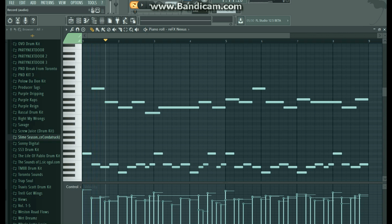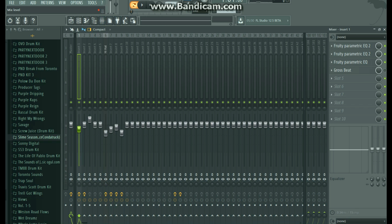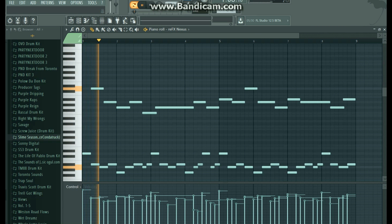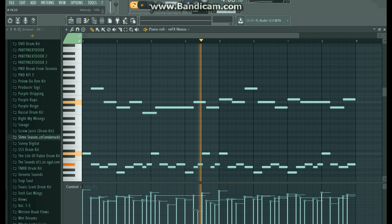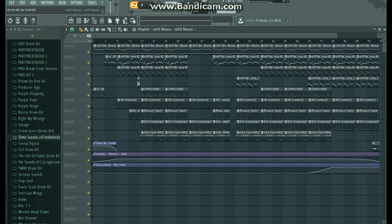I also have some EQ that I put on there, and there's also a half-speed Gross Beat in the beginning. Let me turn that off real quick. There's Gross Beat in the beginning and Gross Beat at the end, but for right now I just want to play the sound that you'll hear throughout the entire thing. That basically loops over and over throughout the whole thing, and like I said, the Gross Beat comes back in at the end.